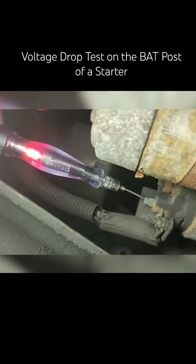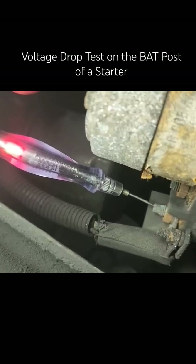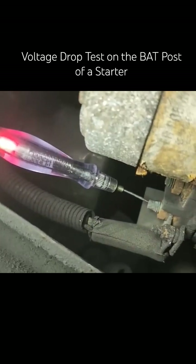This first example — this is what a voltage drop problem looks like on the heavy battery cable. Even though it's hot all the time, you can't say that's a good test. It's not. There's no current flow.